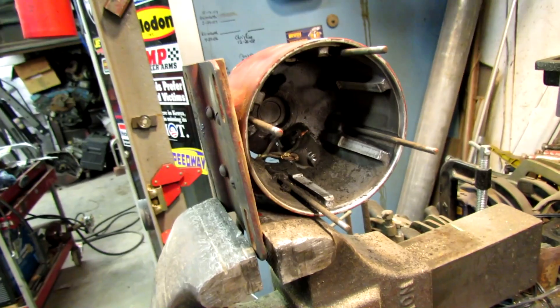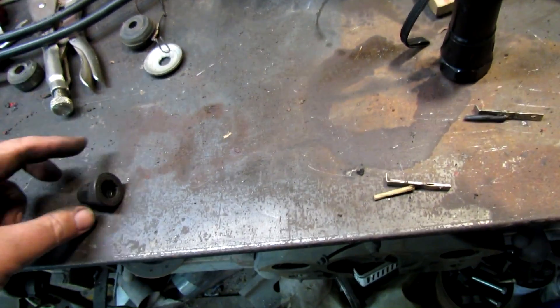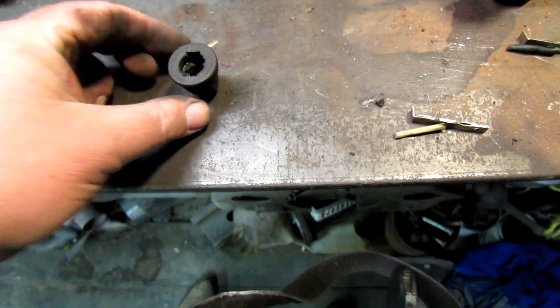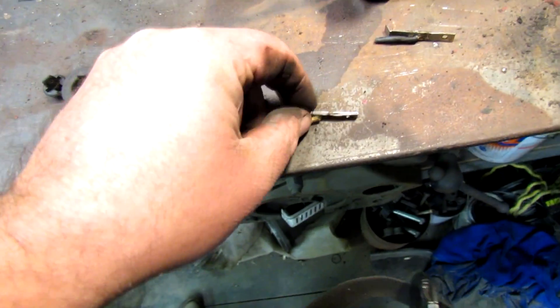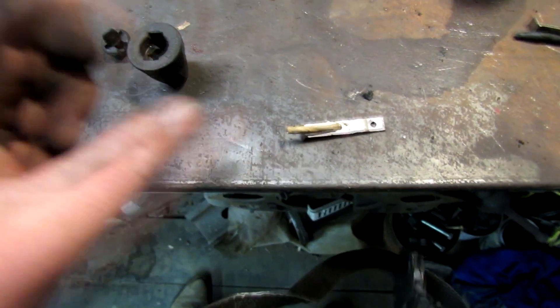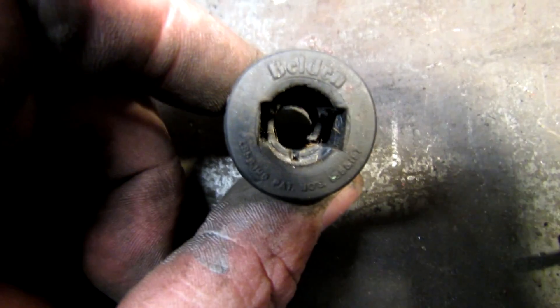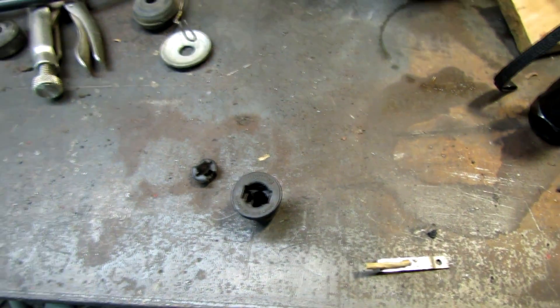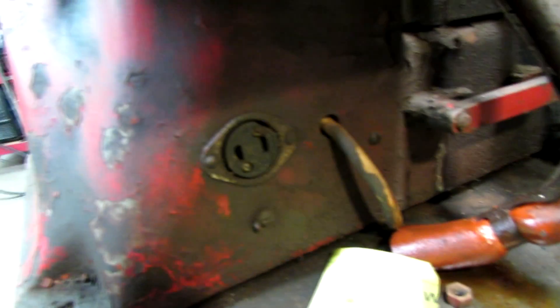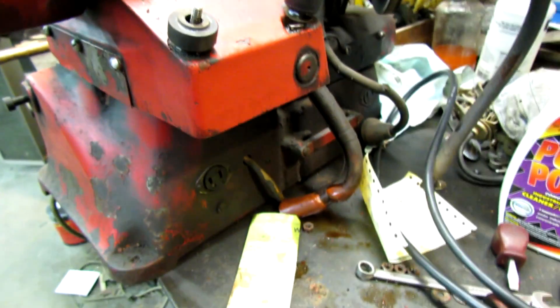Well, they built these things good back in the day. I found a cord in the stash and I'm gonna attempt to reuse this old plug. I got all the parts here and I think I can do it. I think that old stuff's pretty cool. It just plugs in the back right there like that.